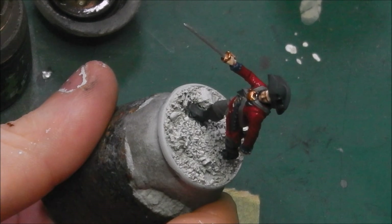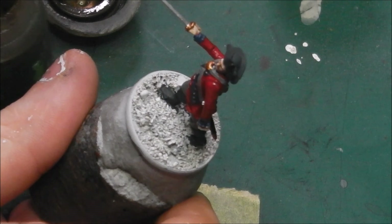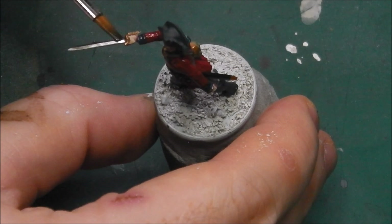With all our touch-ups out of the way, it is now time to start adding shade to the model, and for that we will be using washes from Citadel. For the cloth and brass details we are going to be using Agrax Earthshade, and we are going to be careful not to allow the wash to pull too much around the model, keeping it as even as possible. For the steel — the sword and the top of the scabbard — we are going to use just a small amount of Nuln Oil, just to help tone down the vibrance of the steel.